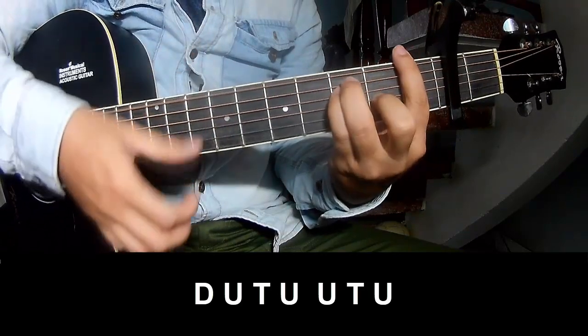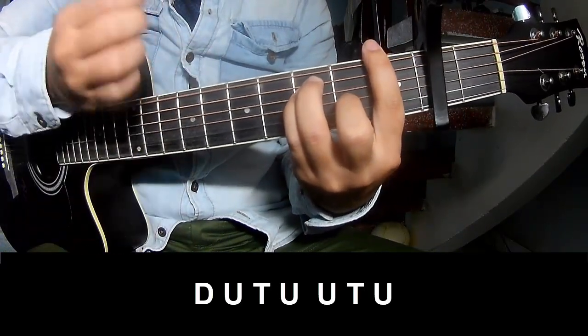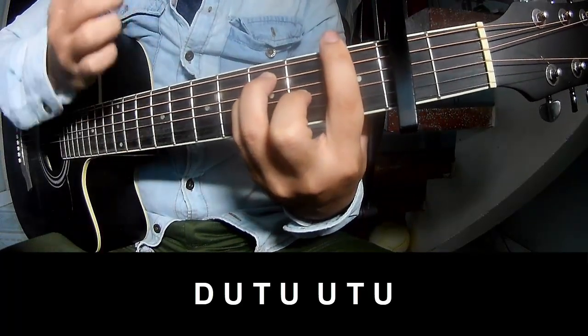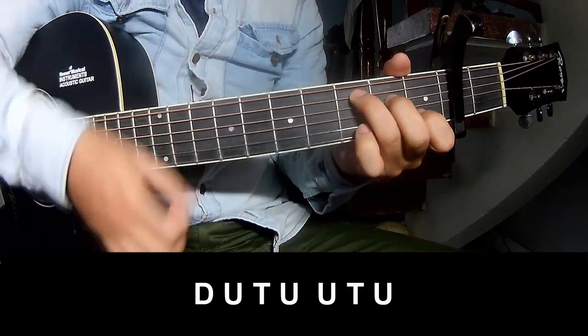So play: down, down, up, up, down, down, up, tap, down, up, tap, up, up, tap, up, down, up, tap, up, up, tap, up.